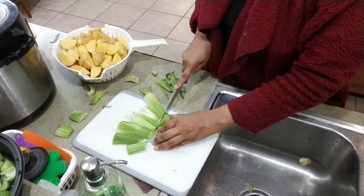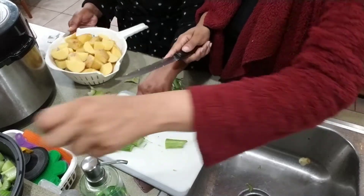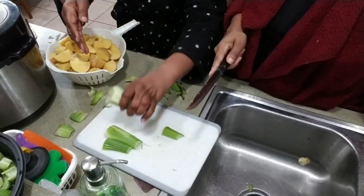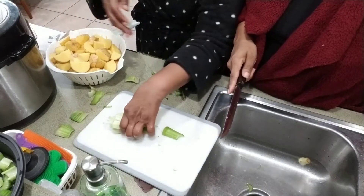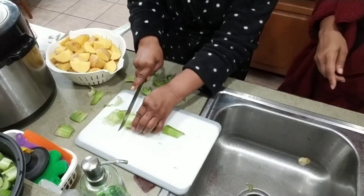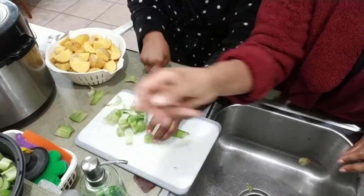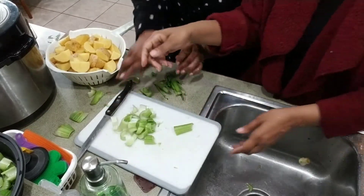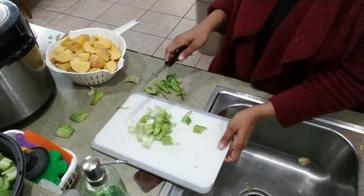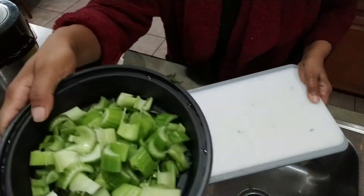Let me show you how I cut celery - you put your celery all in there, stack it all together and look at it! She's being a show-off but her way is faster. All right, the celery is cut!